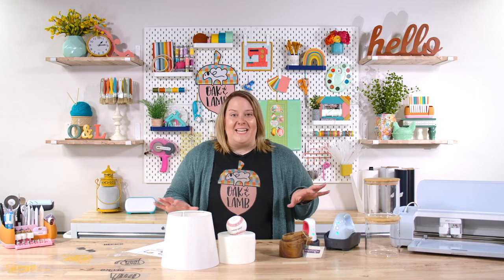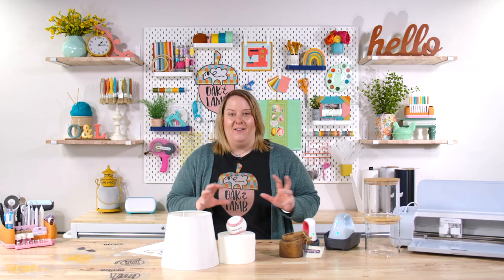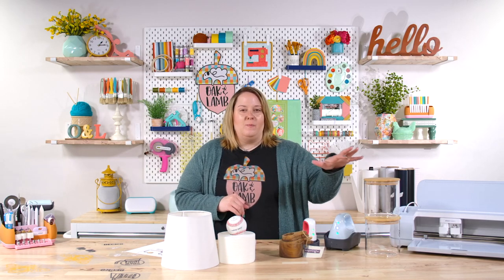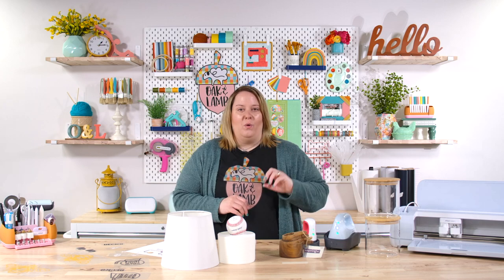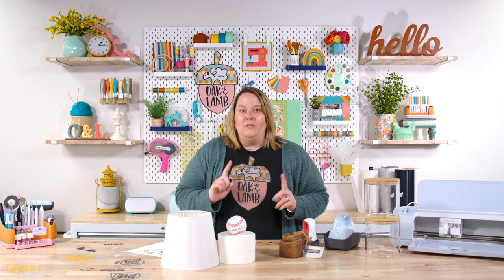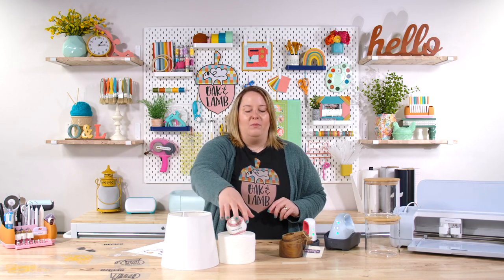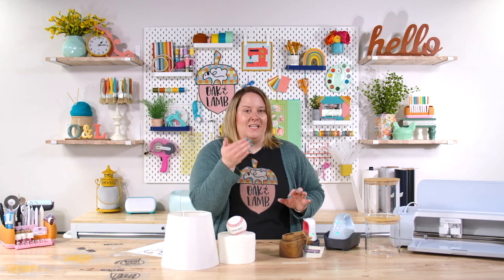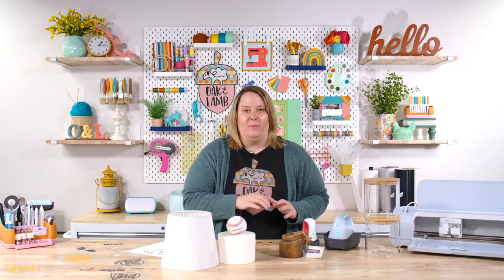I haven't tested out any of these projects yet. My speculation before we get started is that the EasyPress, especially with heat transfer vinyl, will work as effectively as the Hat Press. My only thought is that with sublimation on the toilet paper roll, the Hat Press may work a little better because it is curved and applies more even heat. But we'll see.